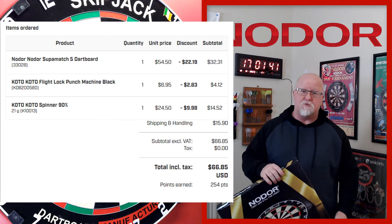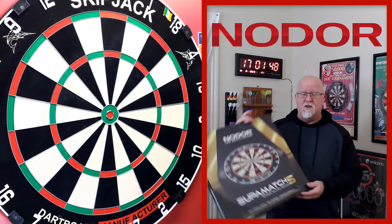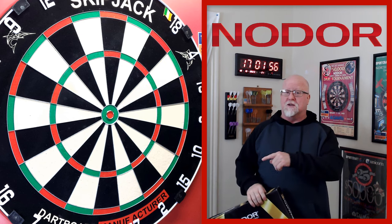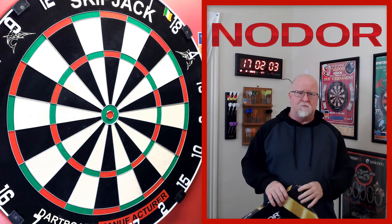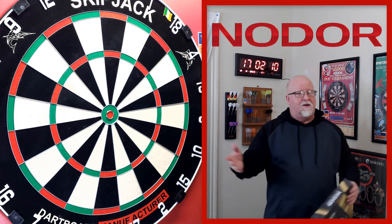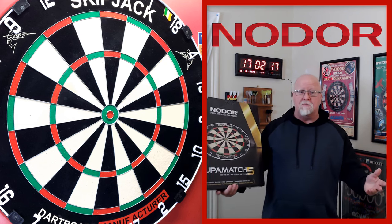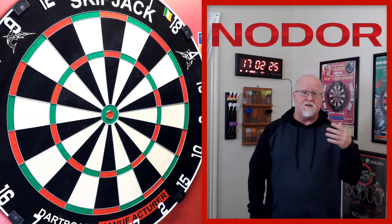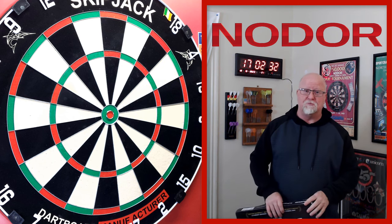It shipped to my house using express shipping and showed up in like three days flat. Dart Shopper is always known for their quick shipping. So $32 for this board — I don't know if I got a good deal or not, because as you're about to see in the next clip it's not the best looking dartboard I've ever seen. The bullseye is a little bit off center and there are biscuit marks all over the board. For the last two weeks I've been looking at the nicest dartboard I've ever seen in my life, so now seeing this thing, I don't know. Maybe $32 was a good deal but I'm not really feeling it.